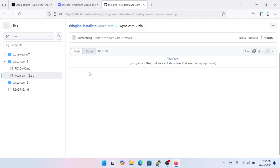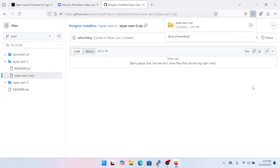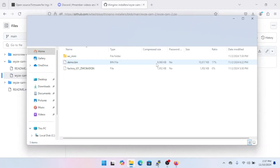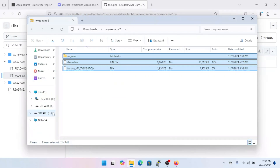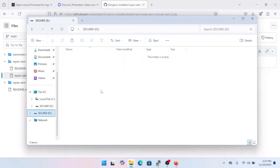The next step is to download the WyzeCam2.zip file so we can copy its contents to the SD card. Click it, it takes you to a second page, then click the download button. Once it's downloaded, open it in Explorer, select all, right-click and copy, then navigate to the SD card and paste.